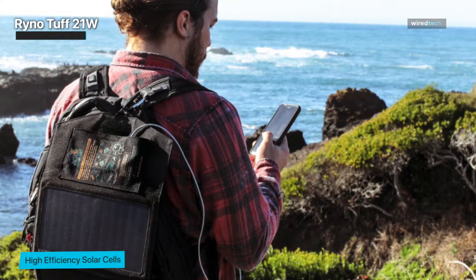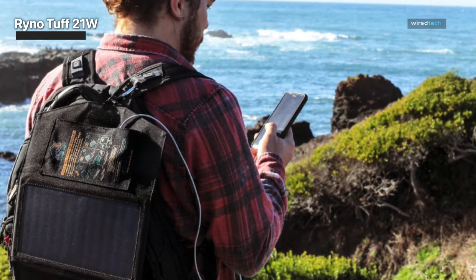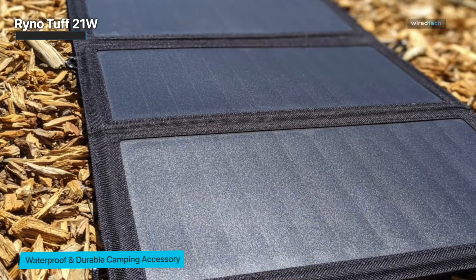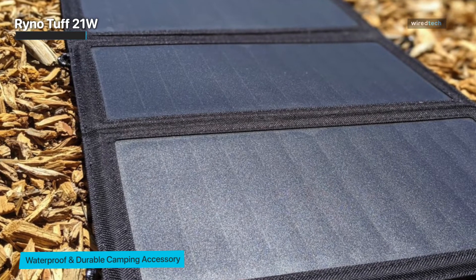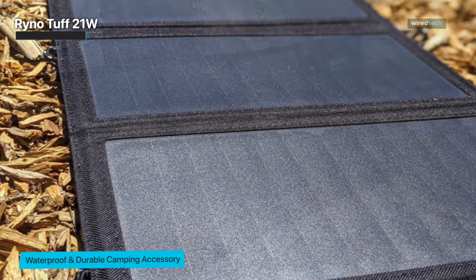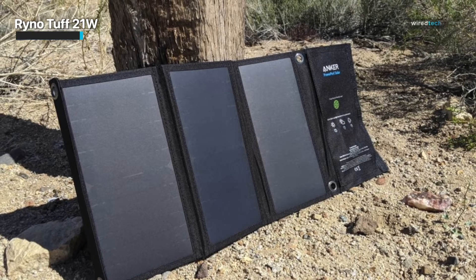If lightweight backpacking is your priority but quality still holds the reins, the RhinoTuff will leave its mark on your adventures. Two carabiner clips are included with the foldable charger for hanging and hauling needs. In addition to providing top-notch energy, the team at RhinoTuff is also committed to giving back to the Earth — with every purchase, the company will plant a tree through the National Forest Foundation.